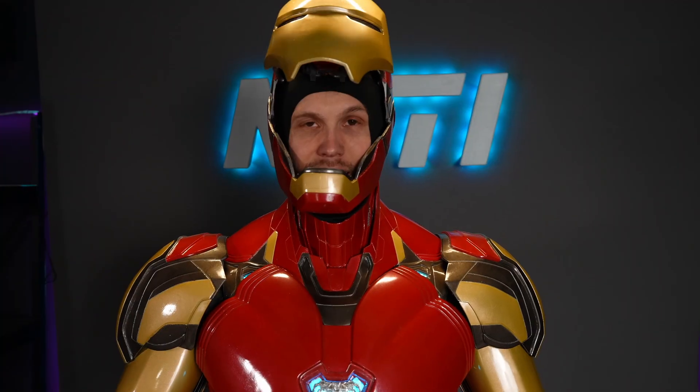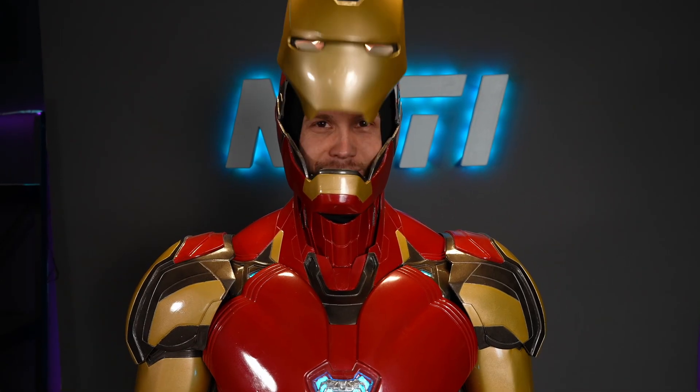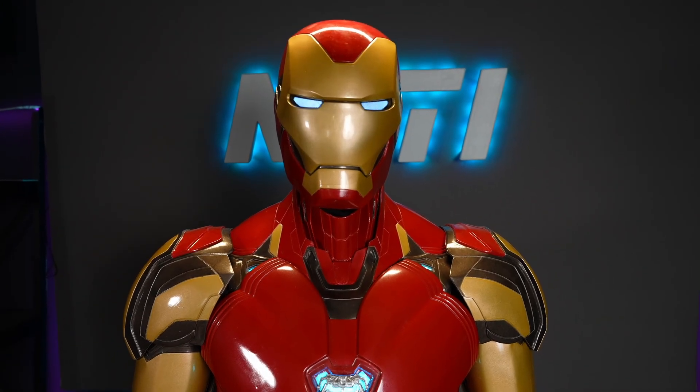Did anything break during the day wearing it? I was actually amazed — nothing really broke. The only functional issue was a button in the jaw that's supposed to open the faceplate. The connection through the ear pieces wasn't always stable, so half the time the mask and lights worked and half the time they wouldn't. I need to upgrade that connection, but nothing actually broke. Just a little bit of paint wear.